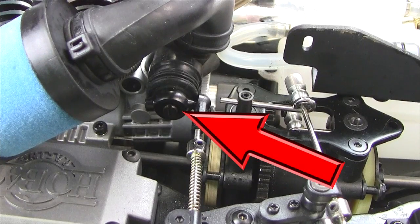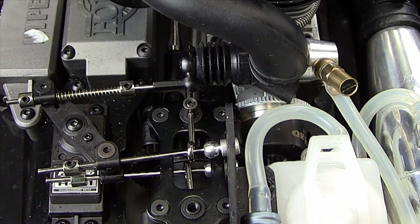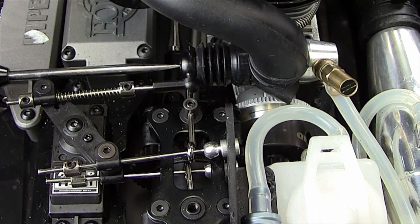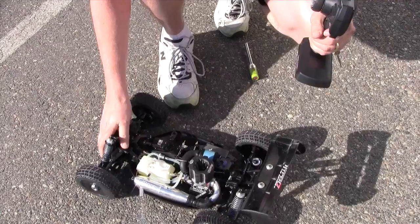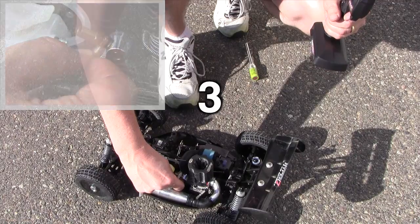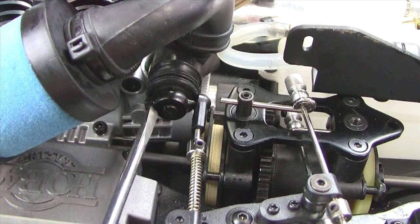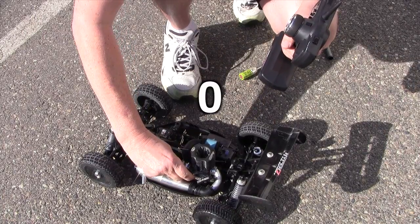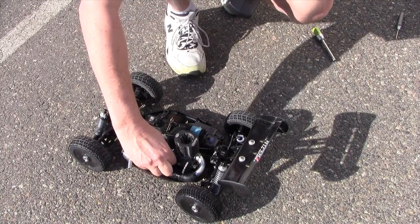Only after adjusting the main needle can you adjust the low-end needle. The idle speed of the engine will sometimes change when making an adjustment. When leaning out the low-end needle, you may sometimes have to lower the idle by turning the idle stop screw counterclockwise. You want the idle speed high enough to maintain a reliable idle, but low enough so that the clutch does not engage. After the motor has warmed up, pinch the fuel line right at the main needle — if it takes more than two to three seconds to kill the motor, you will need to lean out the low-end needle. Adjust the low-end needle in one-eighth to one-quarter turn increments: clockwise to lean, counterclockwise to richen. Two to three seconds is just about right.